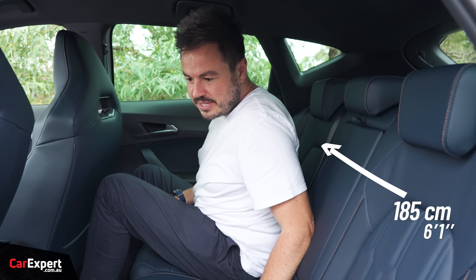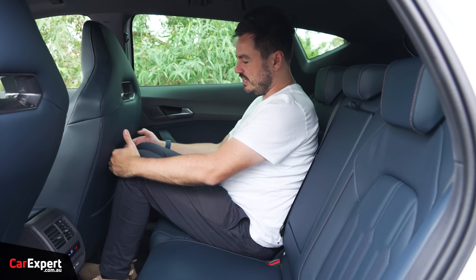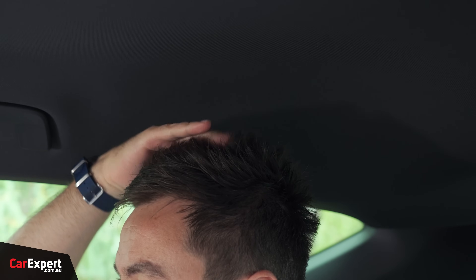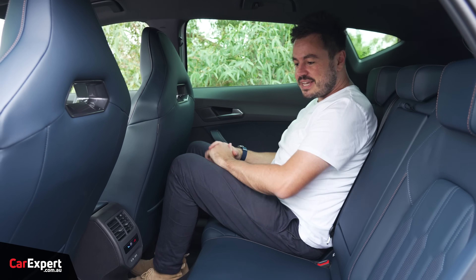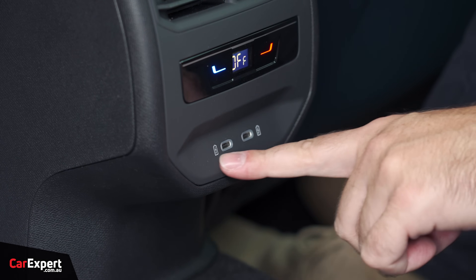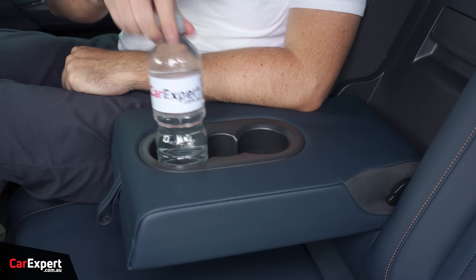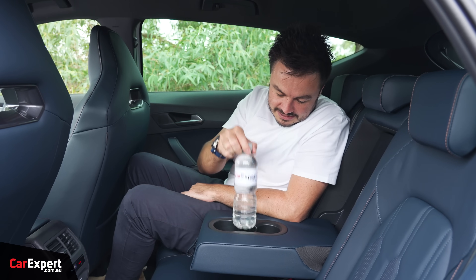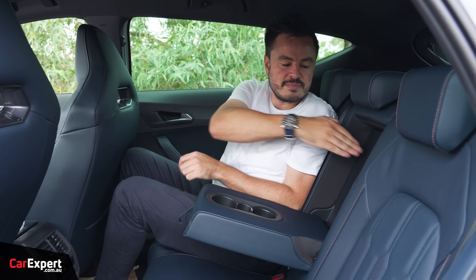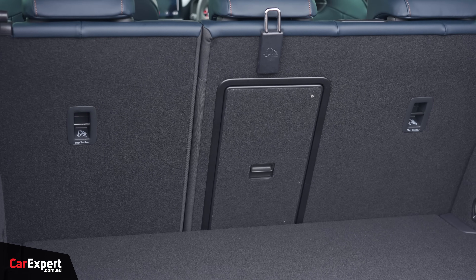Second row — I'm actually surprised by the amount of room here. Normally with big sports seats like this they eat into legroom, but this is actually not that bad. Knee room is good, toe room is good, headroom is good as well. In terms of creature comforts back here, you've got map pockets in the back of the seats, a third zone of climate control, two USB-C ports with air vents, and a centre armrest with three cup holders. There's also a ski port in the centre and ISOFIX points on the two outboard seats with top tether points.